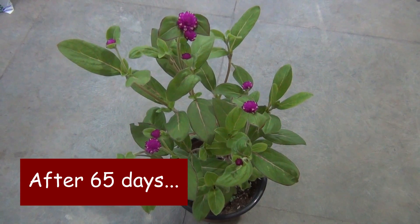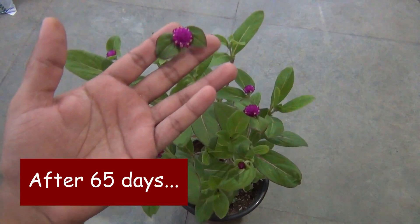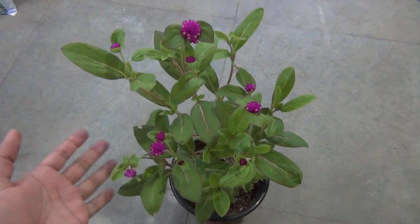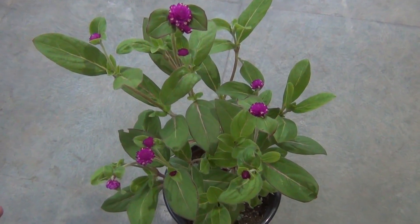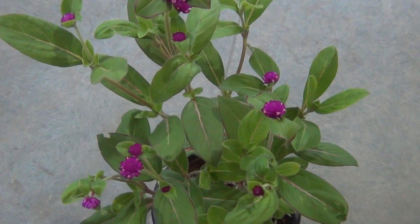My plant is doing quite well as you can see, but this is not the end — you are going to see more flowers at the end of the video. So let's discuss a few of the most important things.